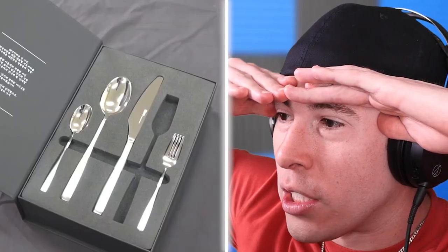I think I have these forks — oh my God. No, I don't think... there's no way. They look so cheap. How donuts are made.